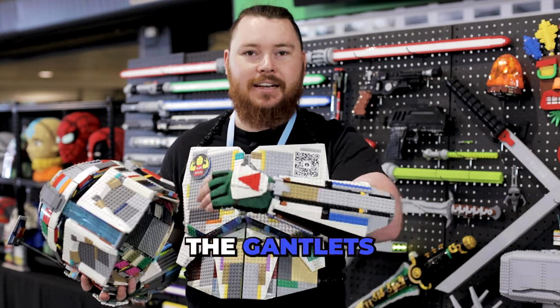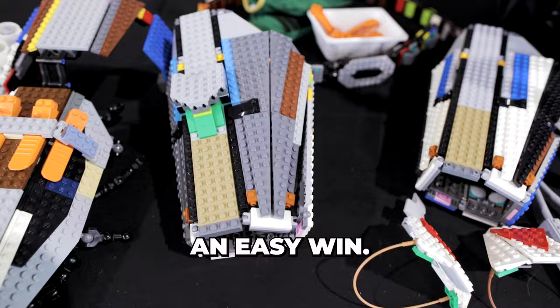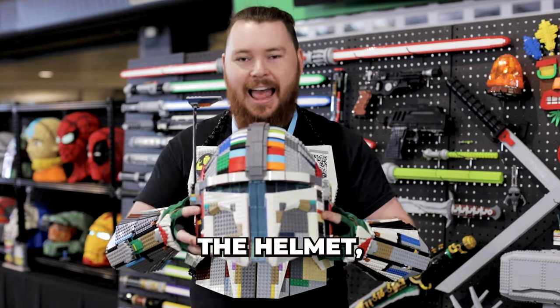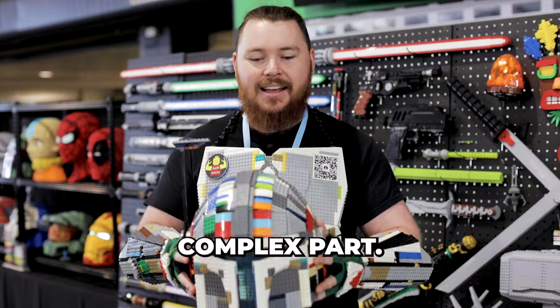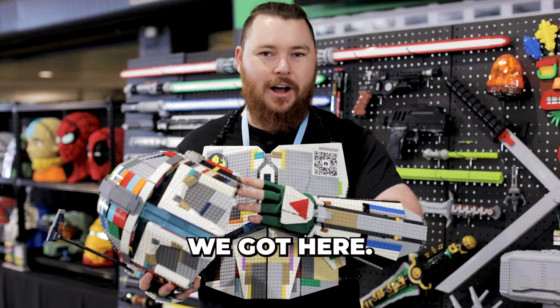Where I got started was with the gauntlets themselves. I think it's good to start with something that's a bit of an easy win, something that you can achieve, gets the ball rolling — rather than the helmet, which for me was the last thing that I did because I knew it would be the most complex part. So I put that off and developed my skills working on everything else before we got there.